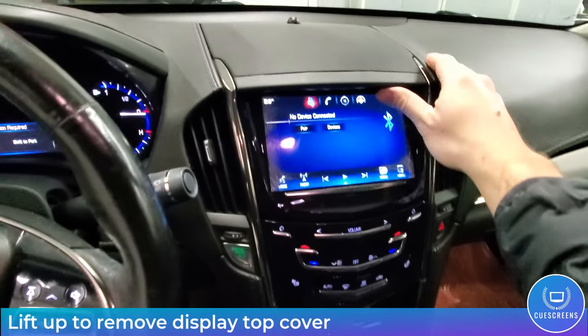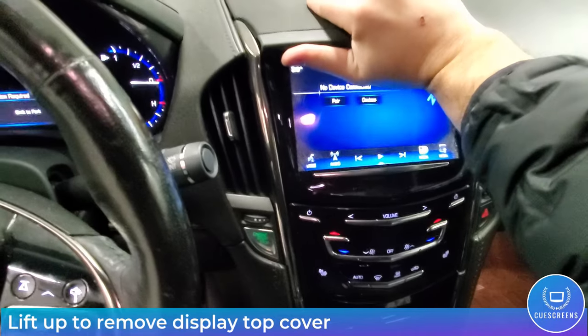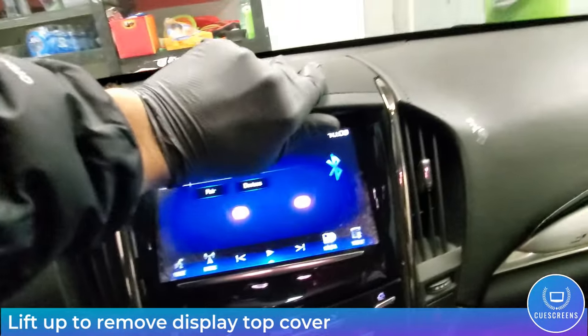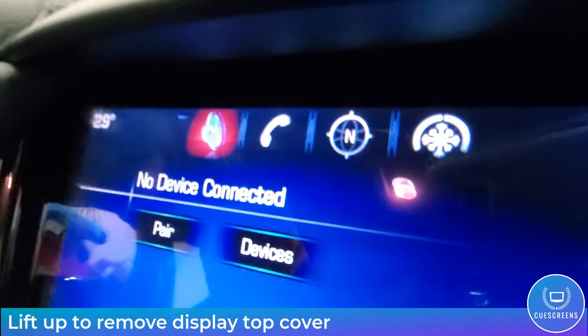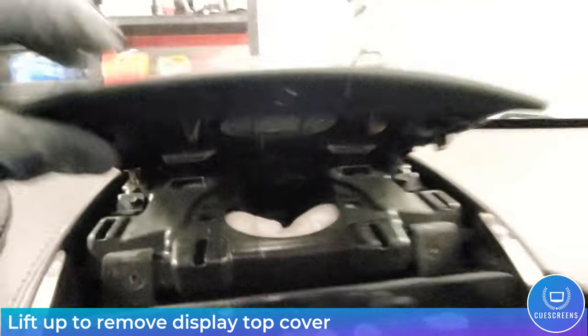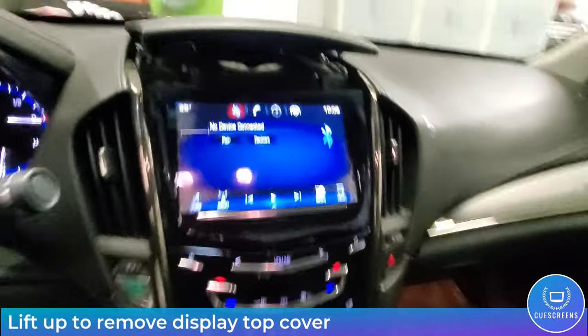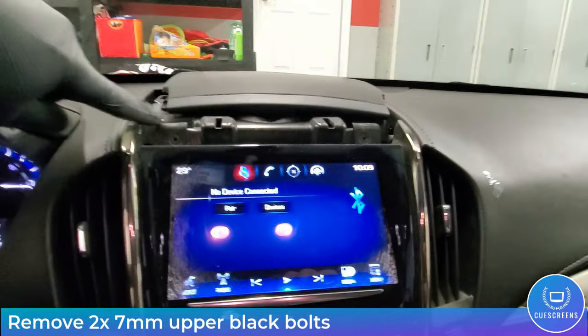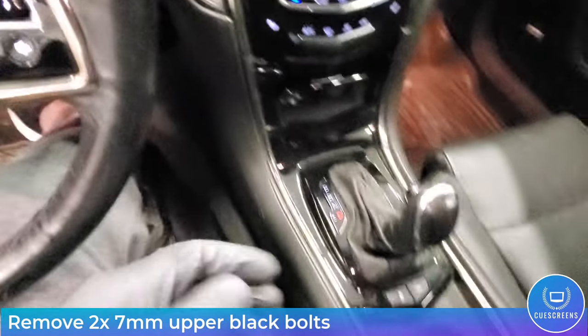The first step is to pop up the top cover off the dash. This pulls straight up firmly — just grab ahold of it, nothing is going to break — just pull it up and it will release those spring clips from the dash. At that point you'll see the two 7mm bolts right here on the left and the right. Go ahead and take those out.